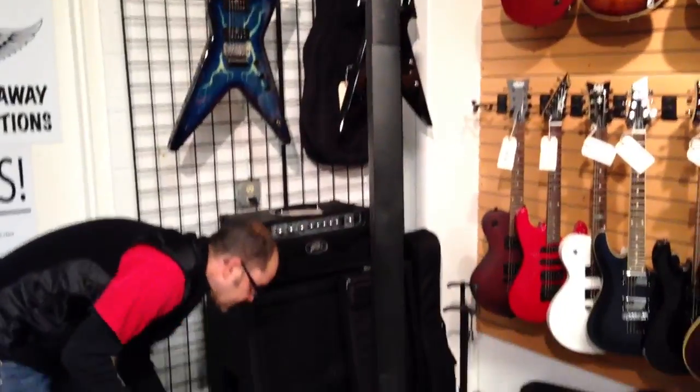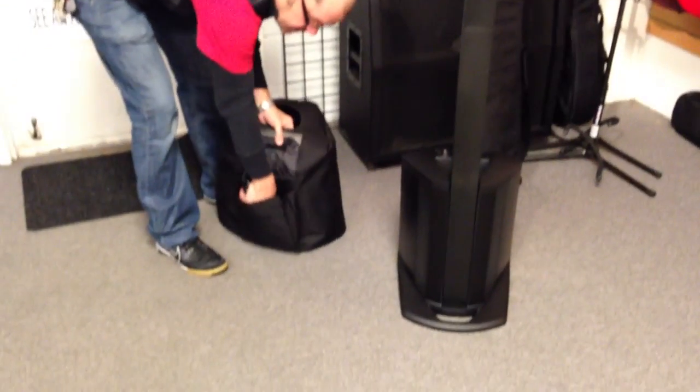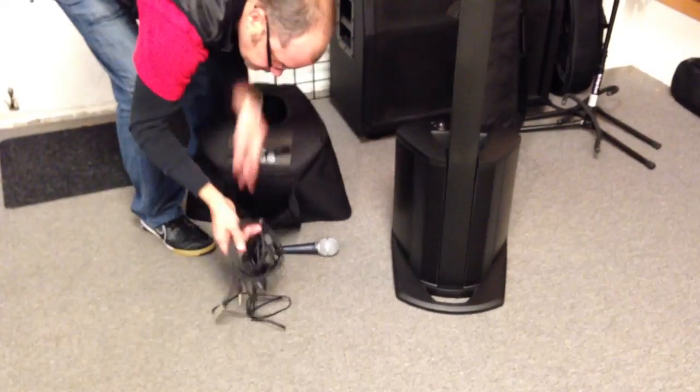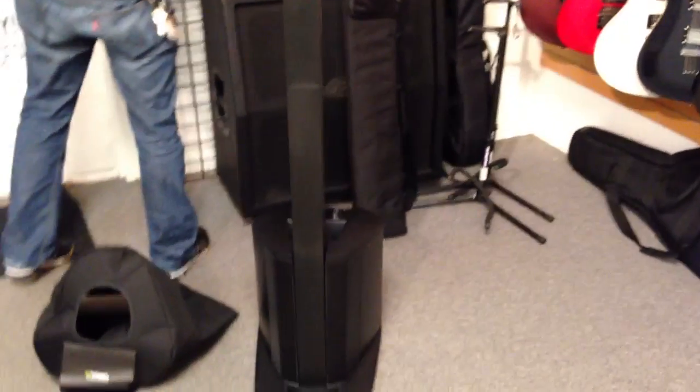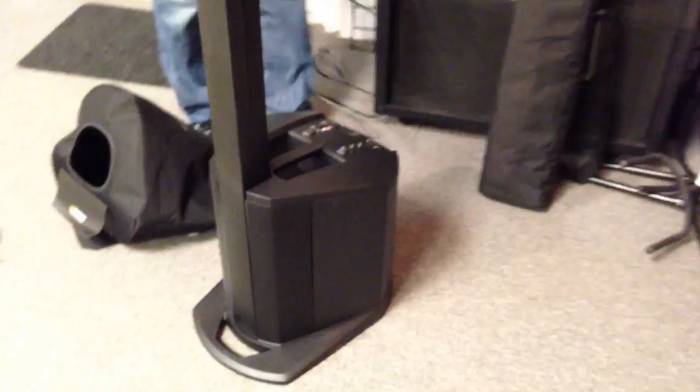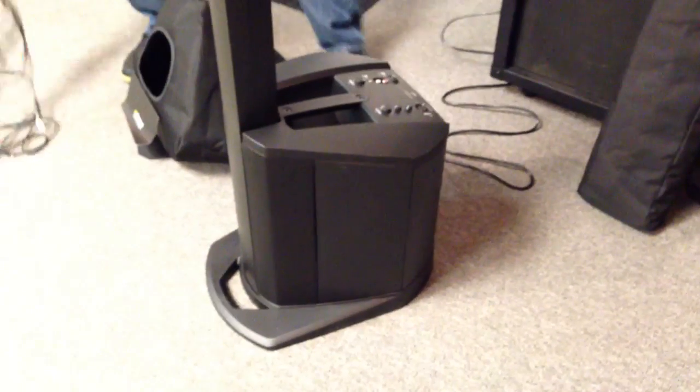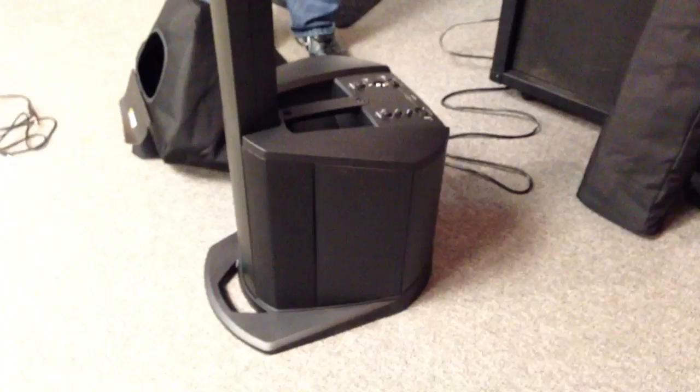Now the system is completely set up at this point. Inside the pocket for the cover is your power cord and your microphone. Simply plug it into any 110 outlet and plug in your microphone.